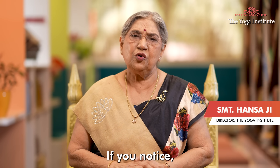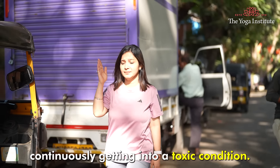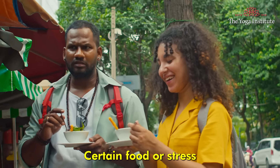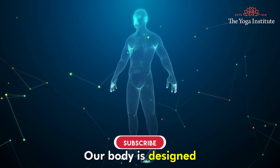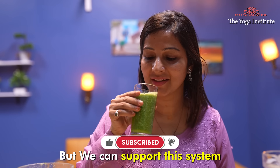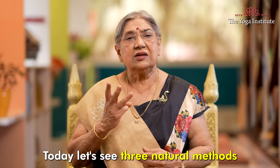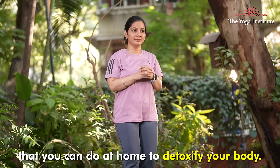Namaskar. If you notice in our day-to-day life, our body is continuously getting into a toxic condition. The reason could be pollution, certain food, or stress. Our body is designed with a natural detoxification system, but we can support this system in various ways to maintain good health. Today, let's see three natural methods that you can do at home to detoxify your body.